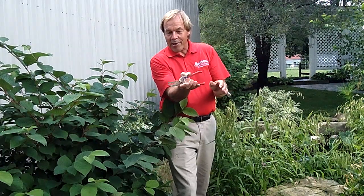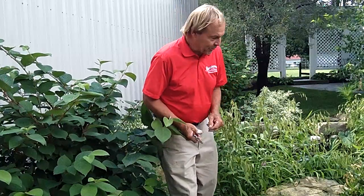I want to caution you on one thing: these are bypass pruners. Every time we do a pruning job, we want to use bypass pruners.